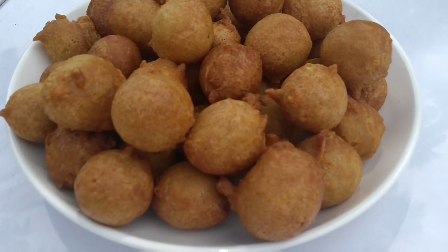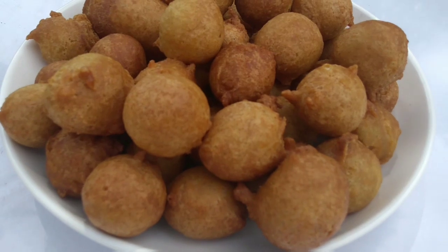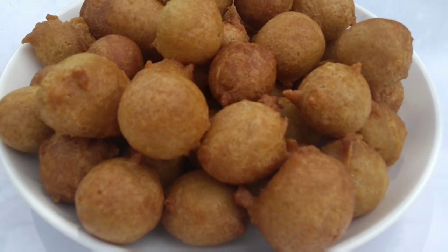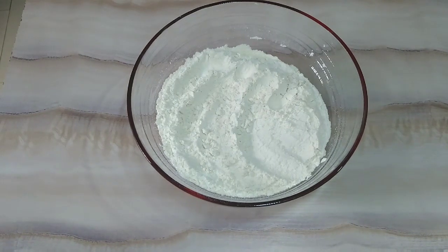Hi guys, welcome to my channel. Today we're going to be making a Nigerian buns recipe. If you're not subscribed to the channel, please do so — hit the bell so that anytime new videos are posted you will get them. We're going to start by adding all the dry ingredients together and mixing them up.